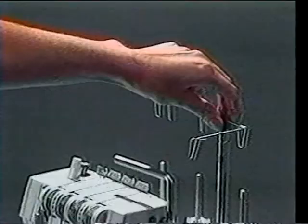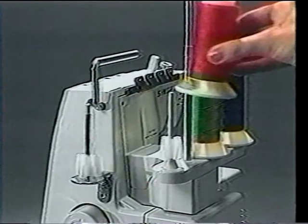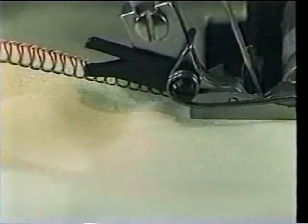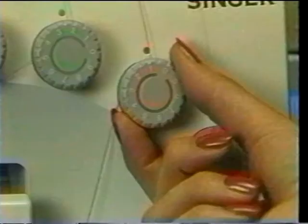To thread: first, raise the telescopic thread guide holder as far as possible and set the guides so that they are located right above the spool pins. Place the thread cones on the spool stands. Here's a tip: it is a good idea to use different colored threads when learning to use the Overlock. This way you can see the different function of each thread in forming the stitch and get an idea of which tension dials might need adjusting.